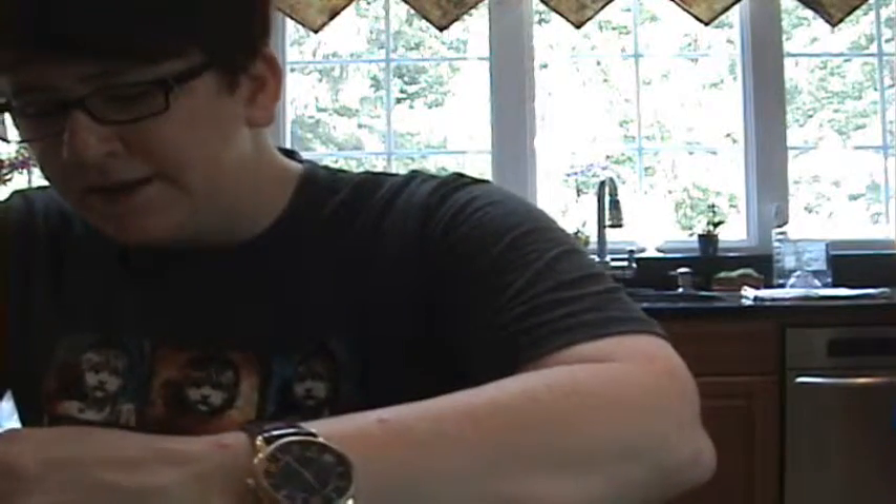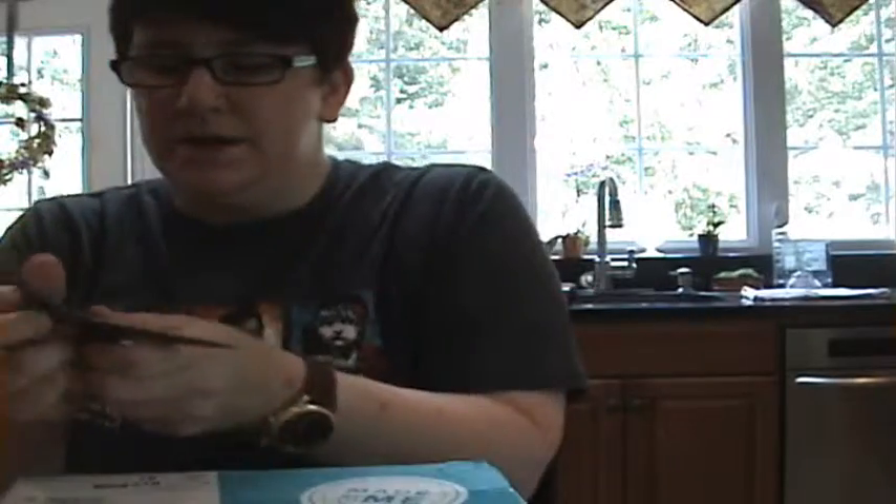Darby Smart is $19 a month, but by using the code below — the code Howdy Darby at checkout — you can get your first box for nine dollars. So it's definitely worth trying.